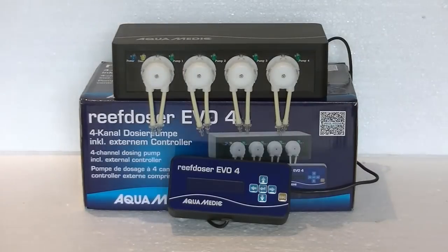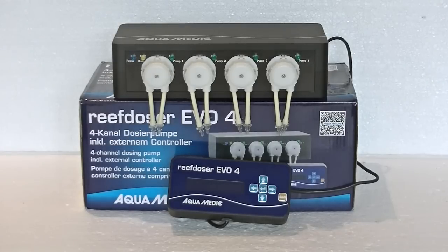Hi and welcome to a brand new product review by Dreamweave.nl. Today we're taking a look at the Reef Dozer Evo 4. This brand new dosing pump by Aquamedic has not even been released yet and we already got the opportunity to take a look at it. It's due to be released somewhere near the end of March 2015.